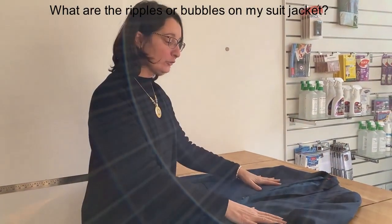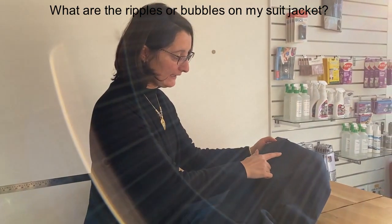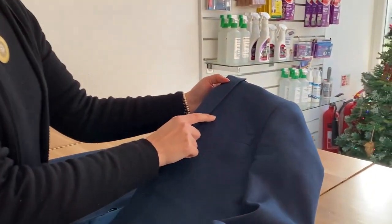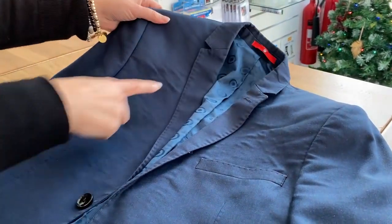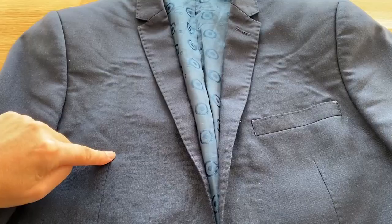We received a suit jacket today, and you can see some ripple here that starts to form. A customer asks us: can you remove the ripple? Where does that come from?